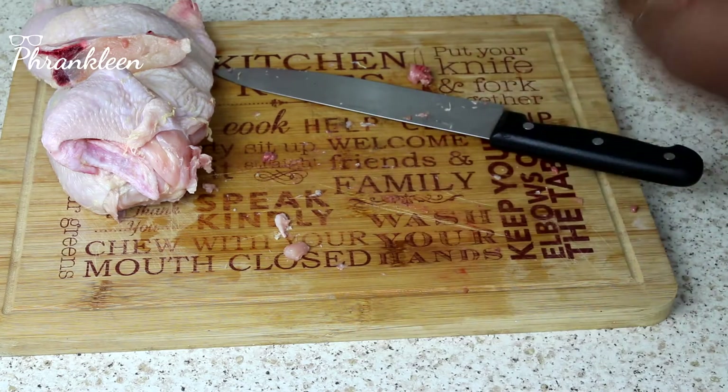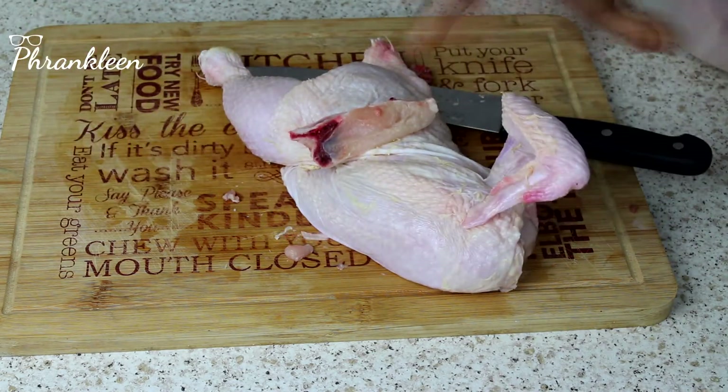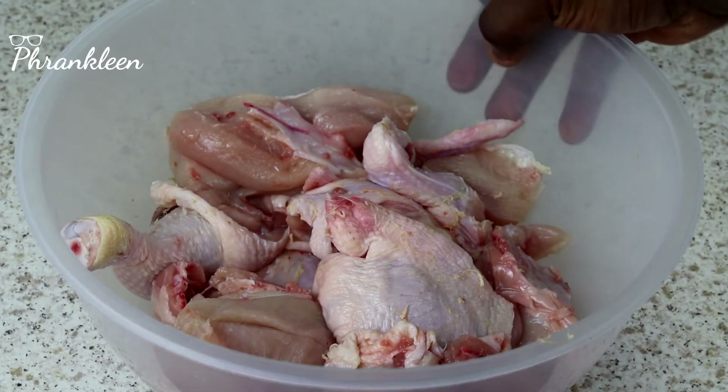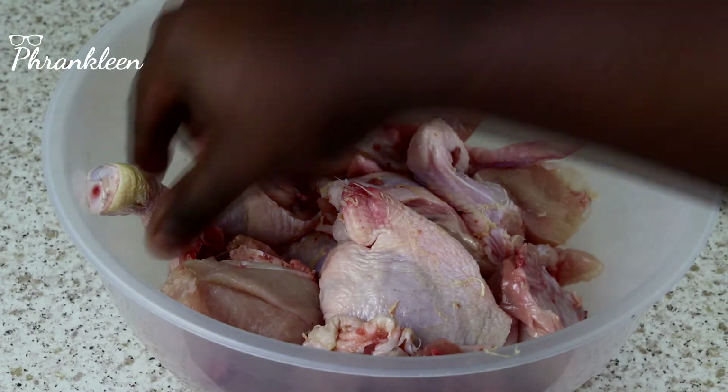There you go, and then we do the same for the other half. There you go — chicken nicely cut, that easy.